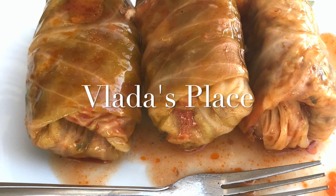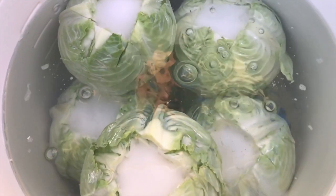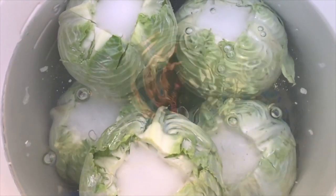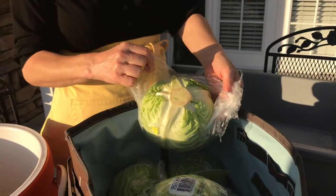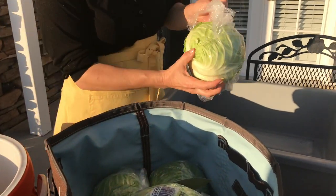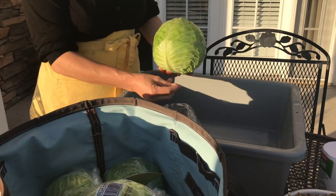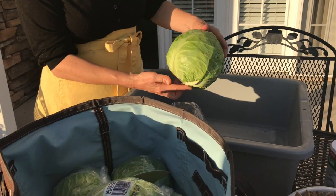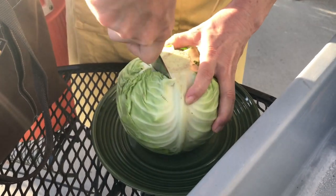Hi everybody and welcome to Vladi's Place. As a child I grew up in a region where we predominantly grew peppers and cabbage — in fact they called us cabbage people. So if there's anything I know well, that would be kraut. Let me show you how to make a good kraut. We are starting with mid-size cabbage heads.